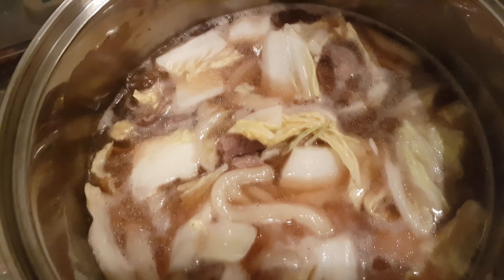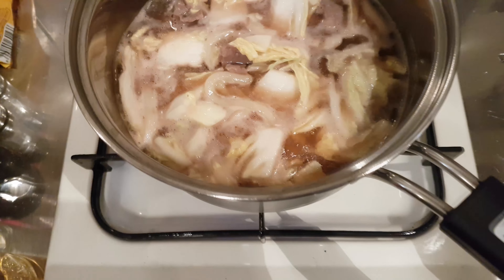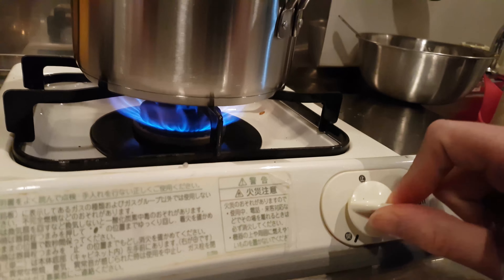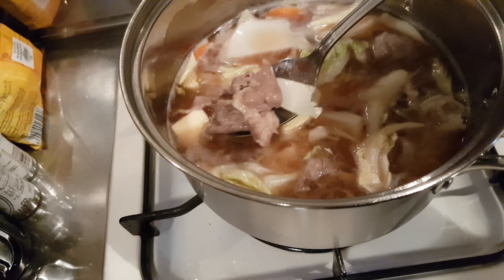I don't know how to make this. I came in this package and I dumped the noodles out and the meat out. Now I think I need to add this sauce package and 140 cc's of water, which is 140 milliliters of water. So I'm drinking this water so I can use tap water — it's a mess.